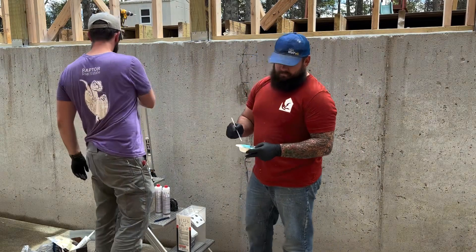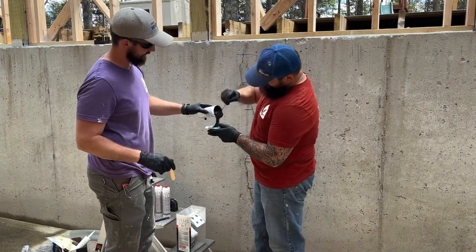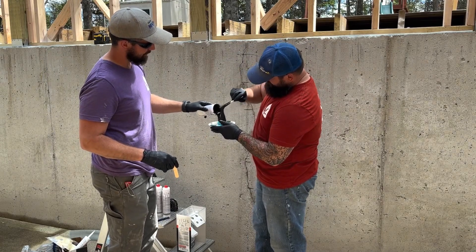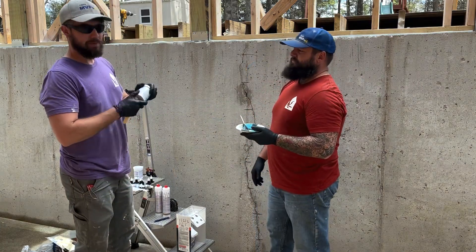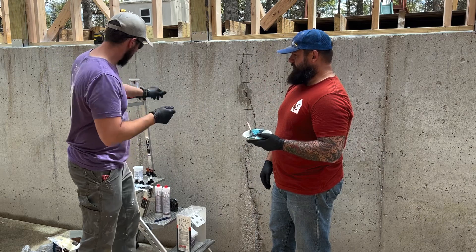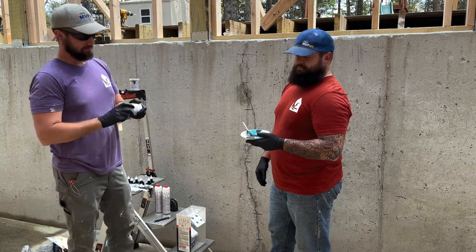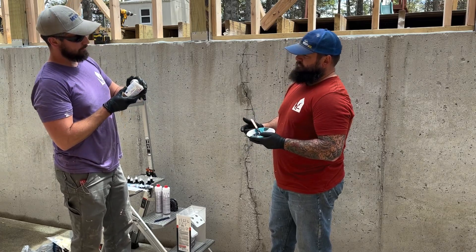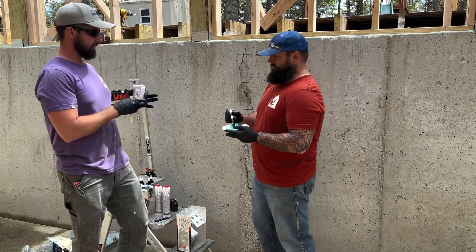Now we're going to dish out some epoxy. Use about 80% and leave 20% behind for mistakes, because we're also going to use this epoxy not just for attaching the ports to the wall — we're also going to use it to fill in the cracked surface after the ports are all put on. So you can't be too generous with it, but you've got to use enough. That's going to be the tricky part — using the correct quantity.